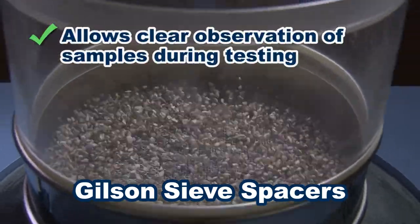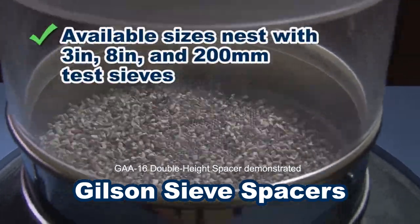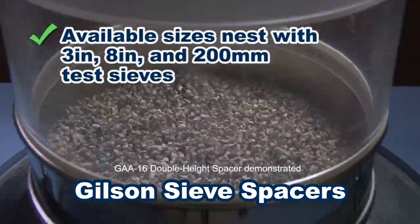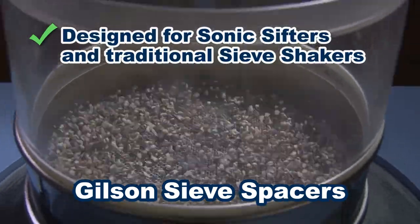Gilson sieve spacers provide a clear space for viewing sieving action of sample material, or ensure proper stack height when fewer sieves are required for those special testing applications.